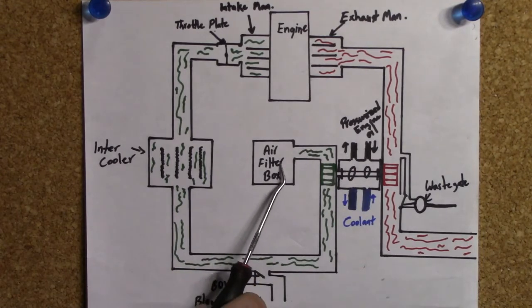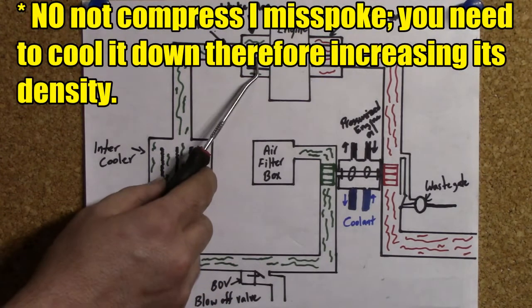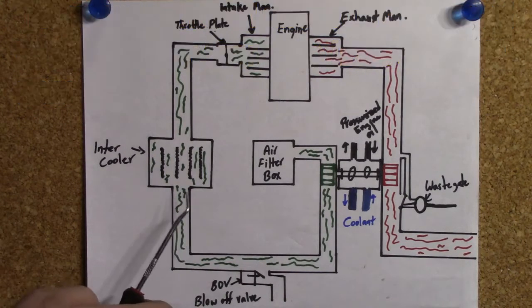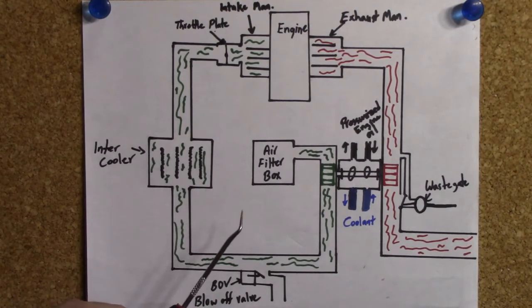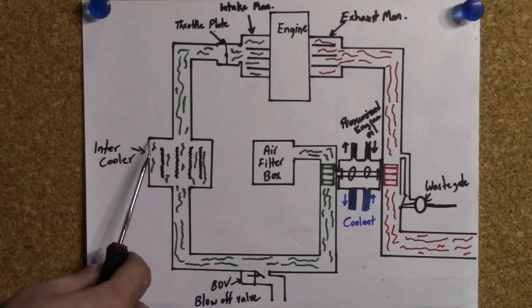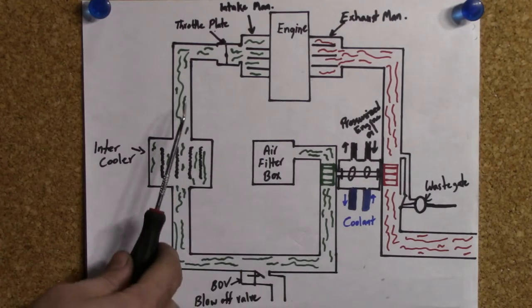After the air from your air filter box gets compressed by your compressor wheel, the compression heats up the air. When you heat air, the air molecules occupy a larger space — whenever you heat things up, they expand. So there's a need to cool the compressed air before you send it to your intake manifold and engine. That's where the intercooler comes in. It works a lot like your radiator and is usually located at the front of your car so that air rushing by when you're driving cools it down, and as a result cools the compressed air coming from your compressor wheel before it enters your engine.